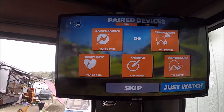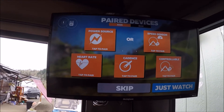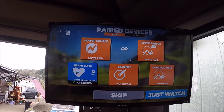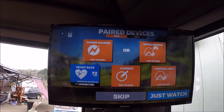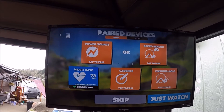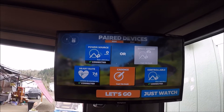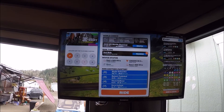You simply wait while the power source and the heart rate monitors are found. Heart rate is found, and the power source is found. Now I click on let's go, and we're ready to go.